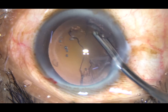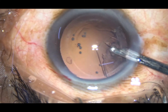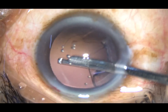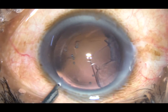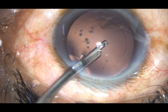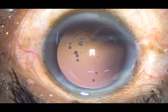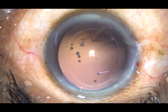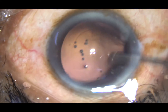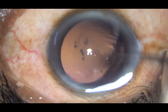Since I have made only one side port, I have decided to use this instrument rather than bimanual irrigation-aspiration. I go through the side port and remove the cortex from 8 o'clock to 11 o'clock. The cortex has been removed. Now some polishing of the posterior capsule is done with an irrigating probe, which dislodges cells sticking to the posterior capsule.